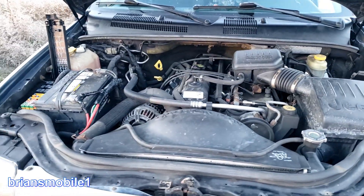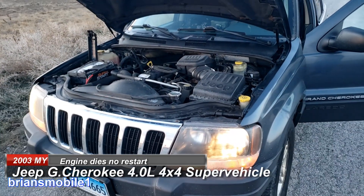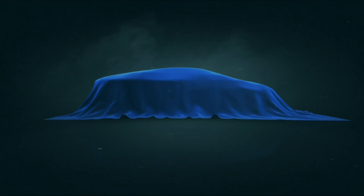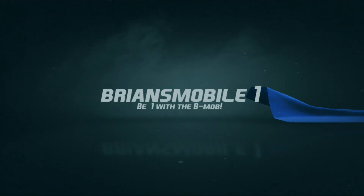Last time on Brian's Mobile One, it wasn't the battery terminals. Brian's Mobile One.